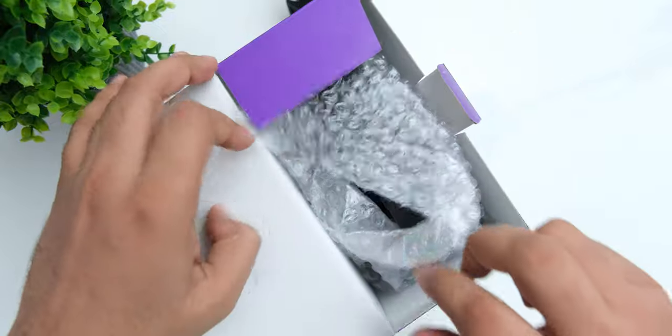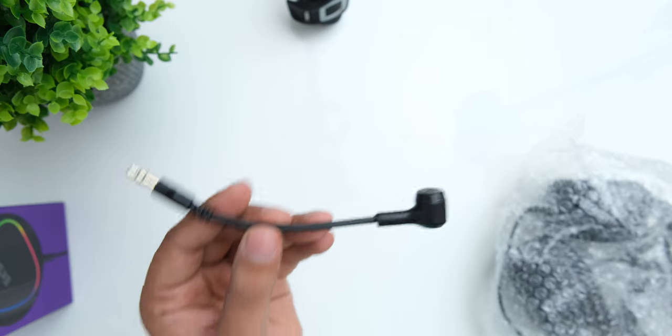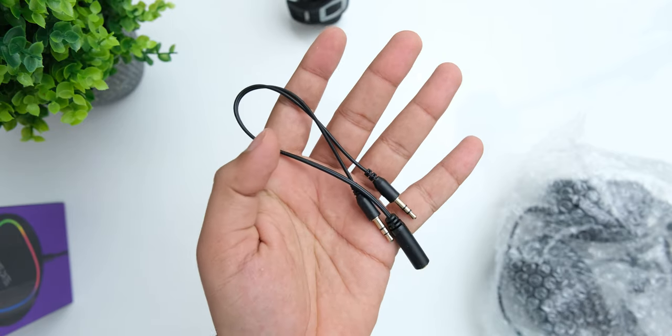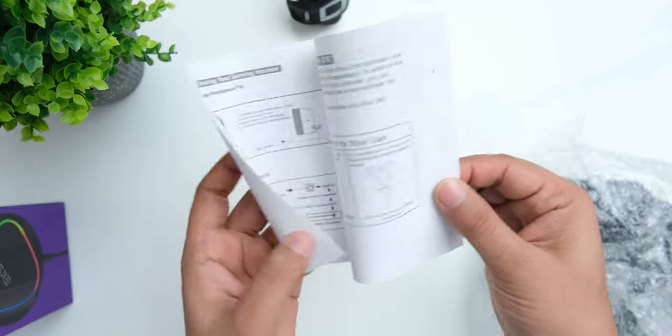Inside the box, you get the headphones wrapped in bubble wrap, you get a cardioid microphone which is very interesting, a splitter for the combined mic and headphone jack, and some manuals.